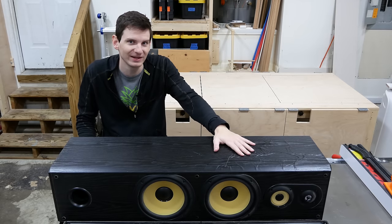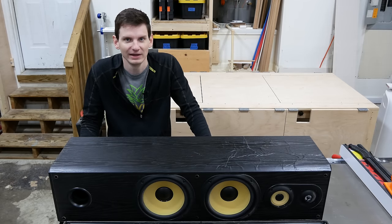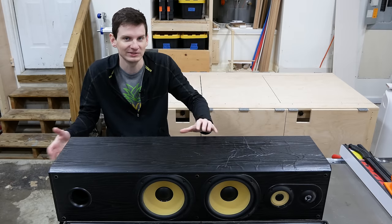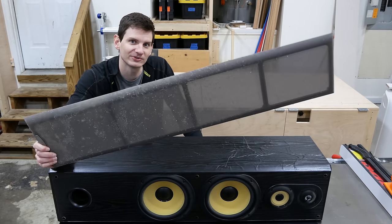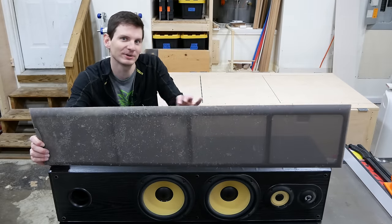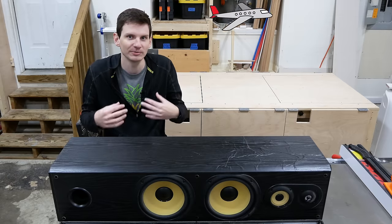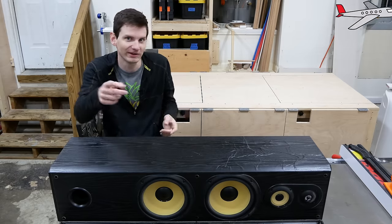The vinyl on the speaker box is peeling and bubbling from exposure to sun and heat over time, and it really needs to be removed and replaced with something different. The speaker grills are also really beat up as they were used as a cat scratching post and they look pretty terrible. I don't really know how restoring this is going to go as doing something like this is a little new to me, but let's get to work and we'll find out.